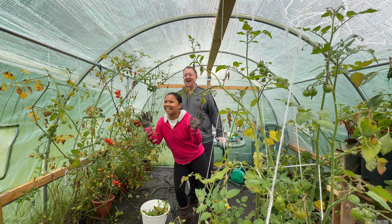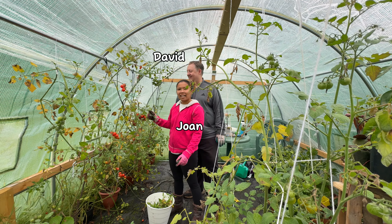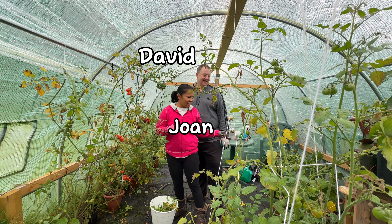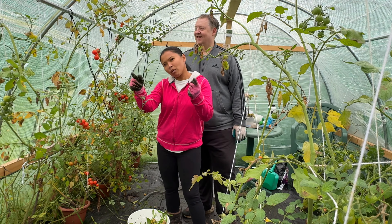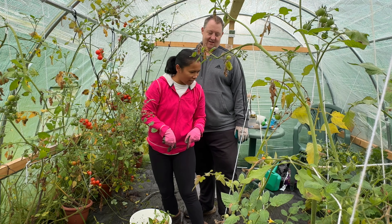Good morning everyone, hi guys! We are clearing the greenhouse today because we are trying to save the banana — it's winter time and we want to put the banana from outside into here.